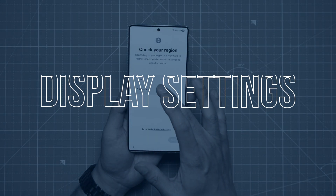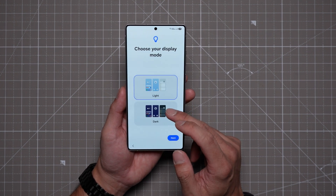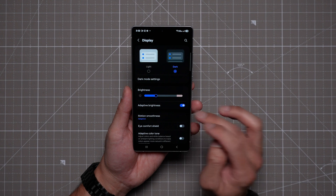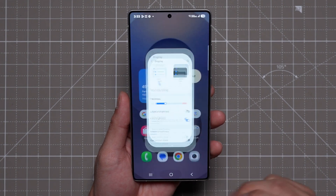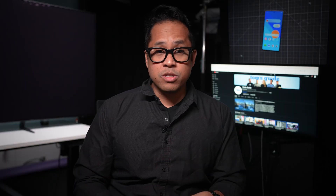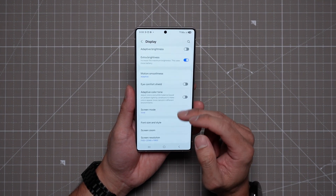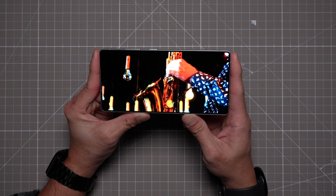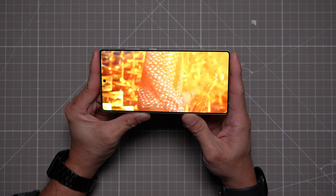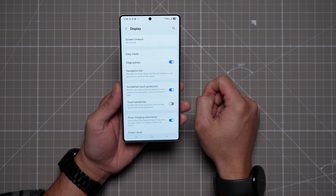Now back to the settings changes on your Galaxy S25 Ultra. With the 6.9-inch display there are a few tweaks you might want to make. First, you can choose between light and dark mode — that's up to your preference. If you turn adaptive brightness off you can unlock extra brightness, useful if you're outdoors, though keep in mind battery life will take a hit. For motion smoothness I recommend using adaptive to take advantage of the 120Hz refresh rate. Under screen resolution, thanks to the phone's Pro Scaler technology, enabling QHD+ will upscale content to 3120 by 1440p. One last thing I definitely recommend enabling is accidental touch protection.